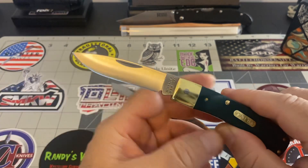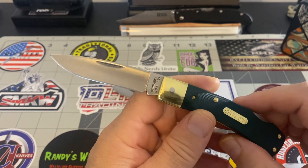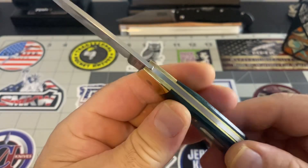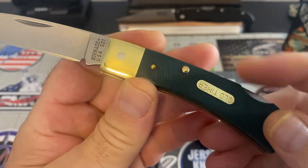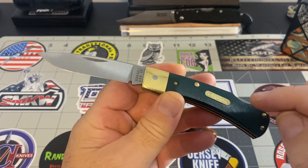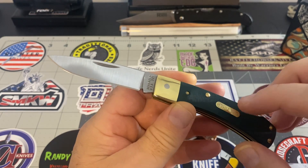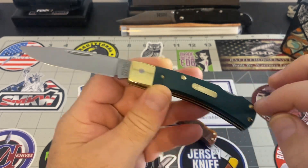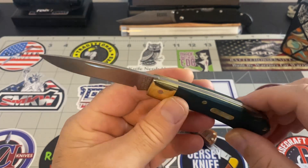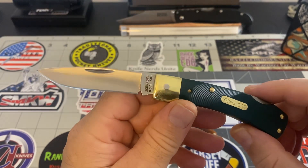I said to myself, if one ever came up — because you cannot find these — I'm just going to tell you right now, you cannot find these. If you find one, you let me know. It's a USA-made Schrade 50T. It's an Old Timer. If you can find one in this color configuration — the green saw-cut bone, brass inlay, brass pivots, brass bolster, brass liners — it's a lock back. This is a beautiful piece, man. I love this piece.